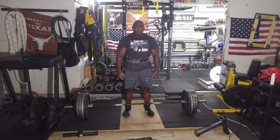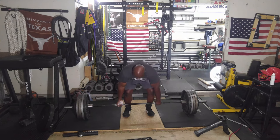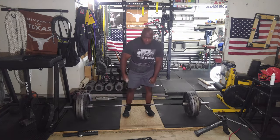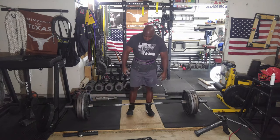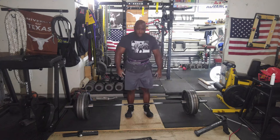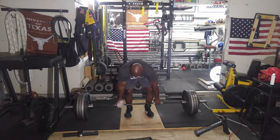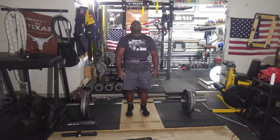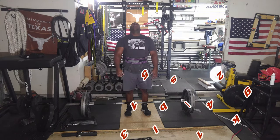You can see I put it back down, rest, grab the bar again, and pull it again. I'm supposed to rest one minute but I just pull when I'm ready, and it's usually under a minute. I prefer these singles over just doing reps, but every once in a while I will do reps.